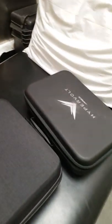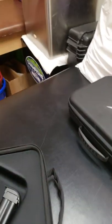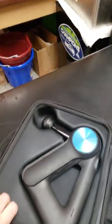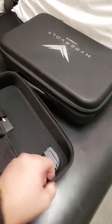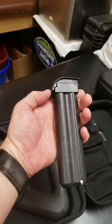Versus the case of the Theragun — and it is smaller. Open it up: the head can be attached to it. You have the battery and the charger, or a second battery. There are two batteries with this one. The Hypervolt comes with one battery; the Theragun comes with two batteries.